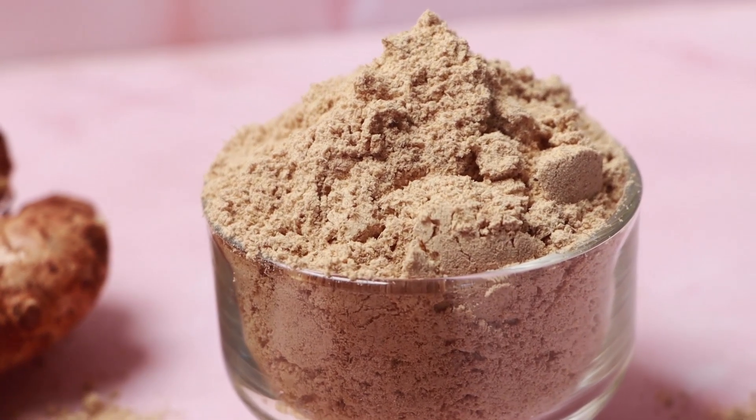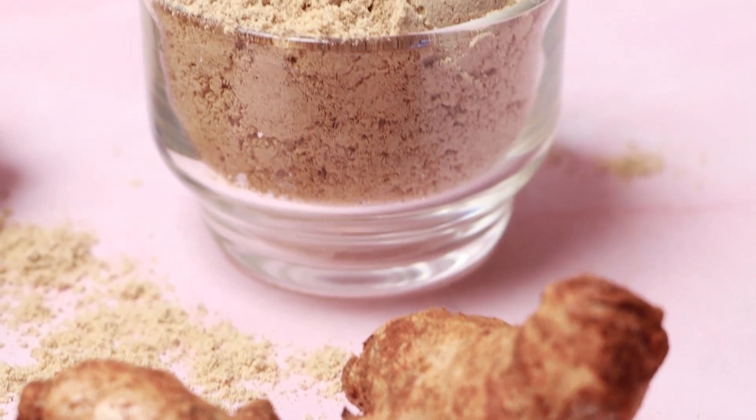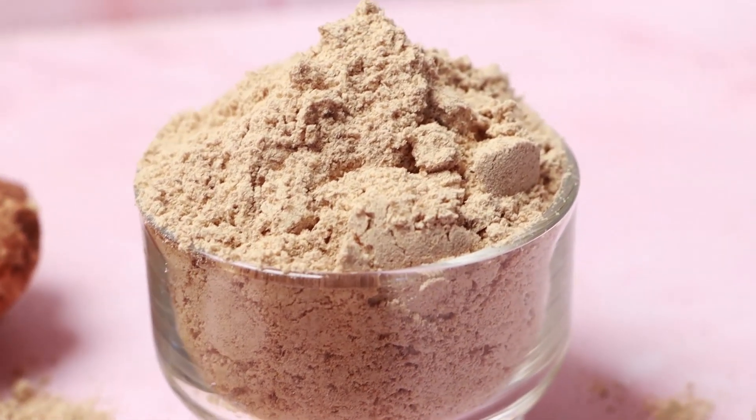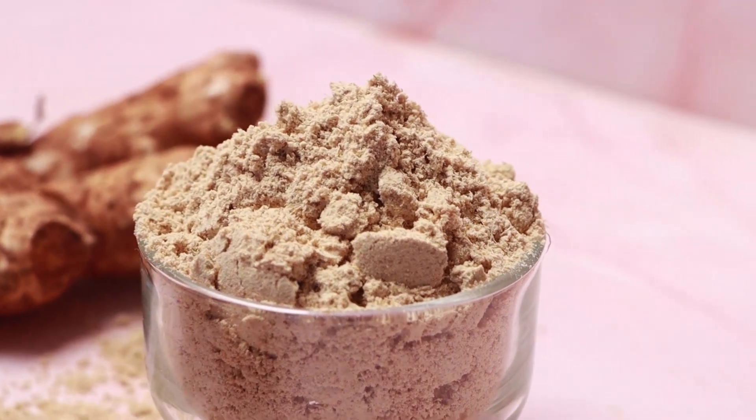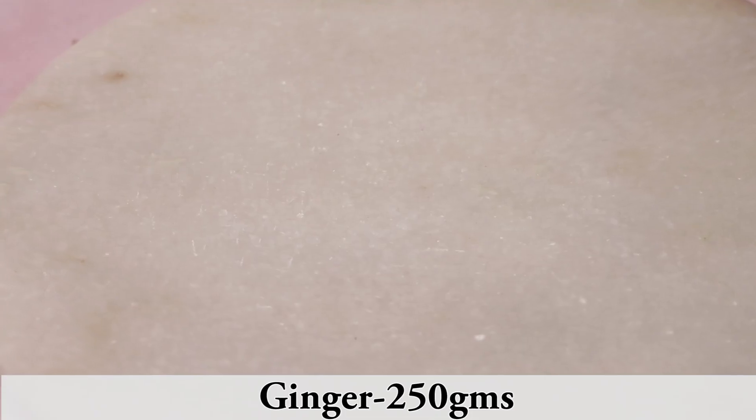Hello everyone, welcome to Leashes Food Club. In today's homemade, I am going to show you how to make ginger powder. It is a shelf stable and pantry staple, so let's get started. Here I am taking 250 grams of ginger.